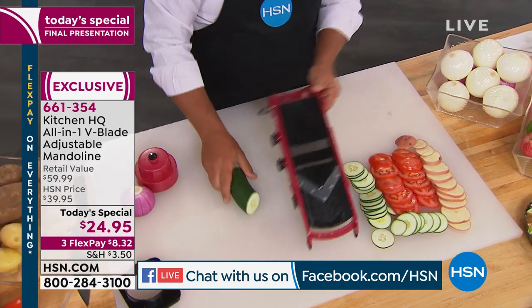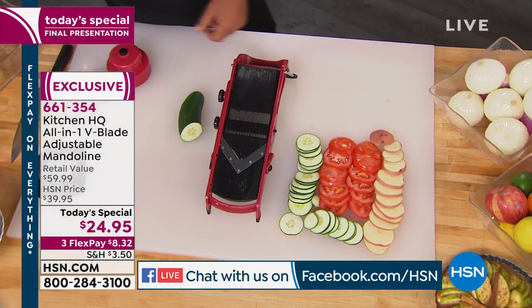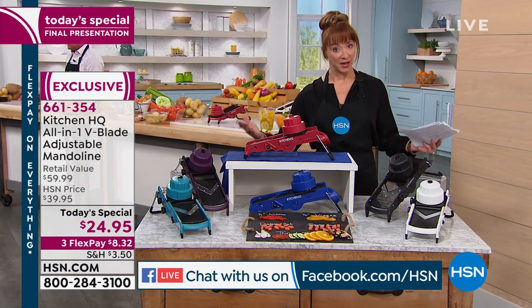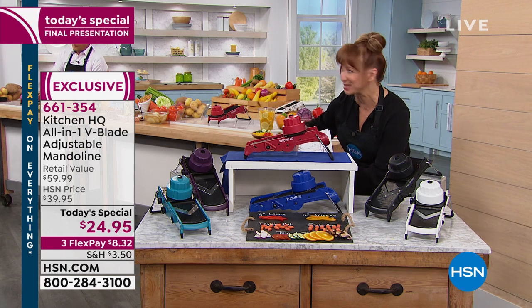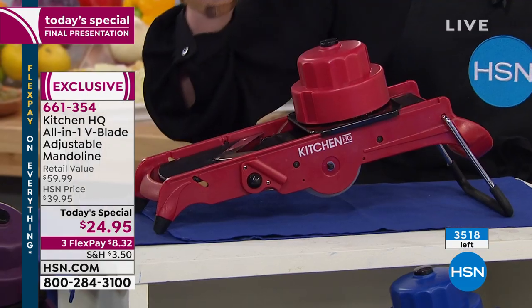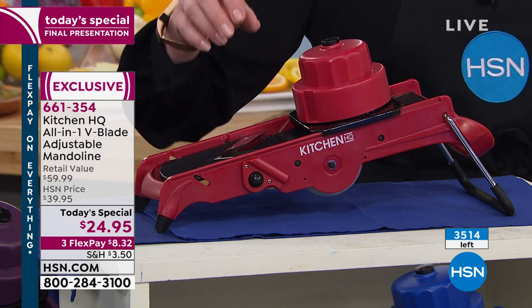I'm just going to show you colors and what's left. Every single one of these — they do these little projections of how many we expect to sell, and they have me projected to sell more than we have left. With about $3,500 inventory, that means we have a few hundred in each color.